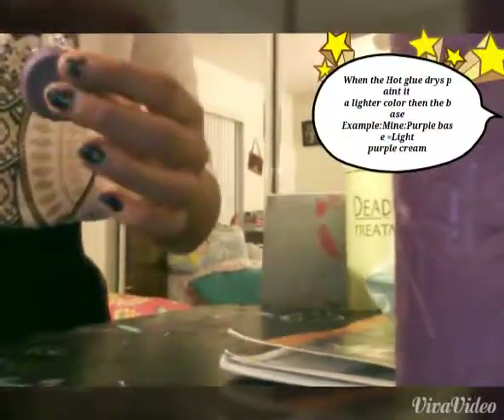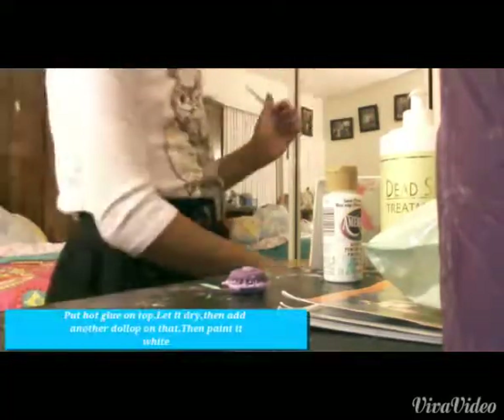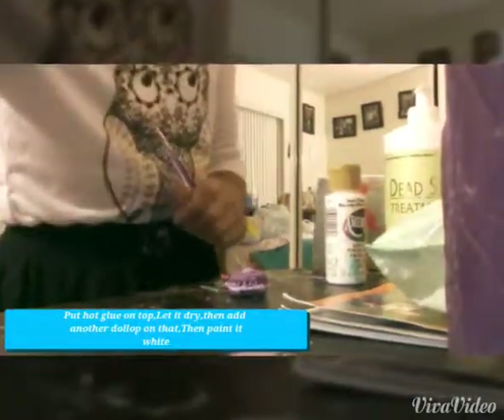Once you have them on top of each other like so, go ahead and put some hot glue on the outside. You can see the holes and cracks don't look that nice, so putting hot glue on the outside makes it look like actual cream — like a swirl of whipped cream.